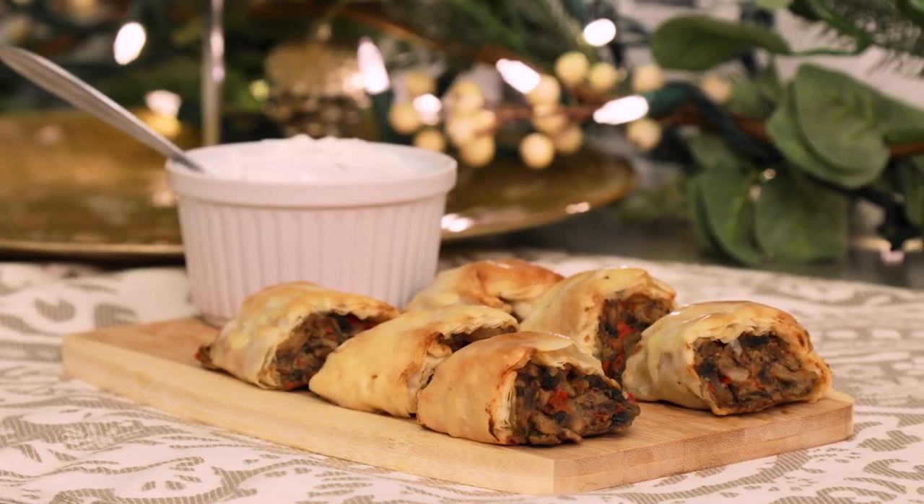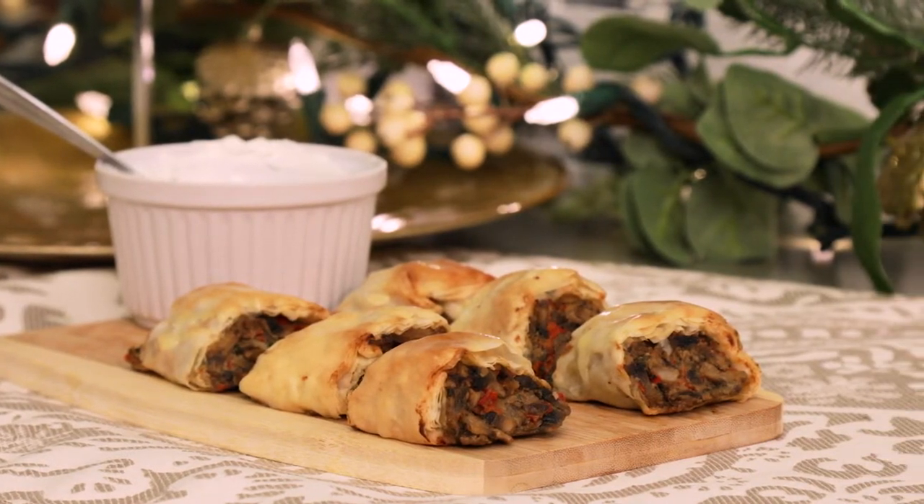Welcome to the 12 Days of CHCA. My name is Chef Frank Tony Guzzo and today I'm going to make a very simple but very tasty mushroom and goat cheese strudel.